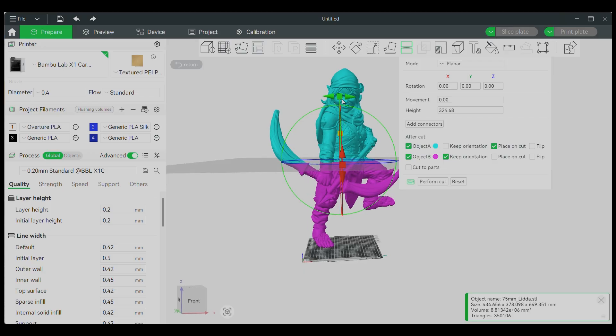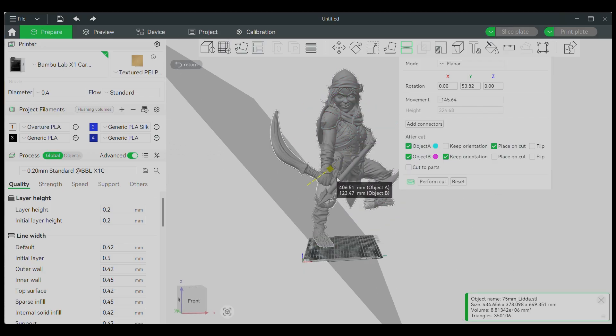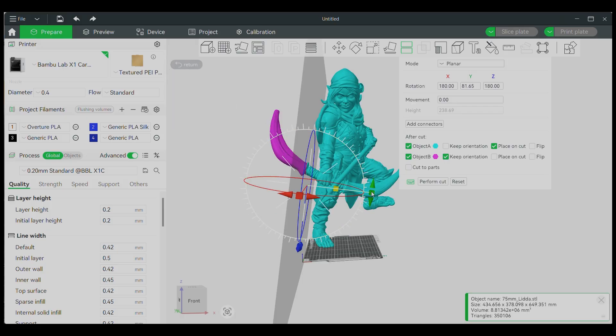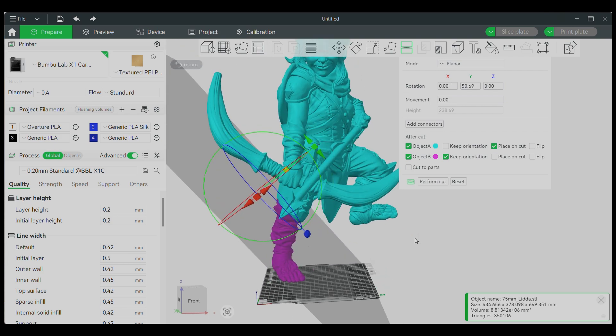The first thing we're going to do is look at this model, examine it, and see where we could cut it the easiest — meaning cutting off some of the limbs as well as cutting off the head and cutting the torso, as well as the long bow. Or I should say in this case, the short bow.